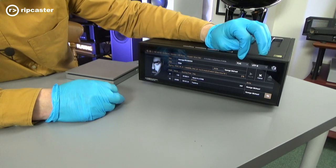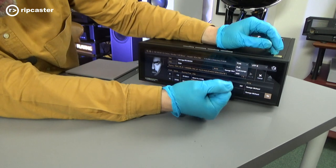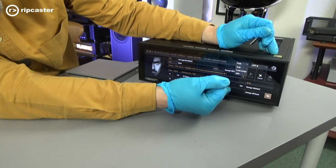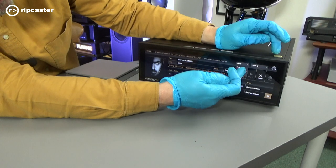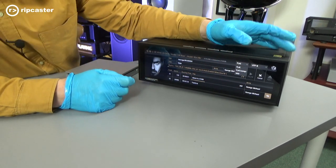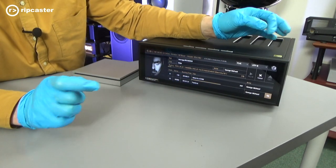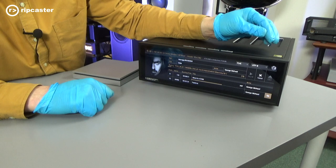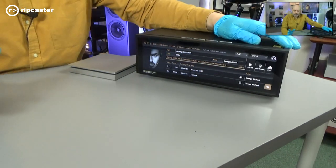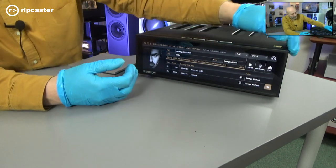You've also got a choice of format here. You can see it's in FLAC — you can also select FLAC compressed or WAV. FLAC is the format that it defaults to. One thing to note is that whilst we're doing the CD ripping, we can continue to use the unit for other things.